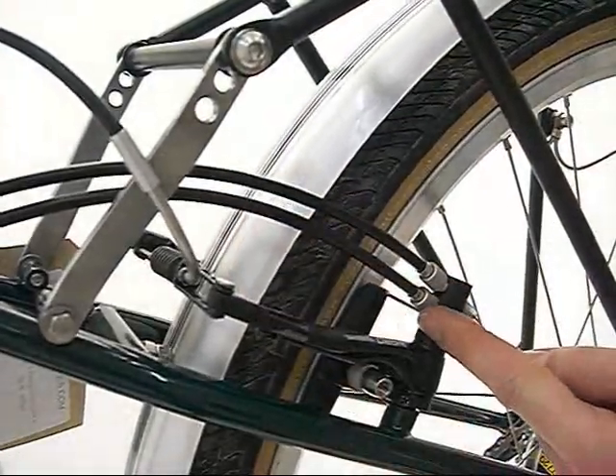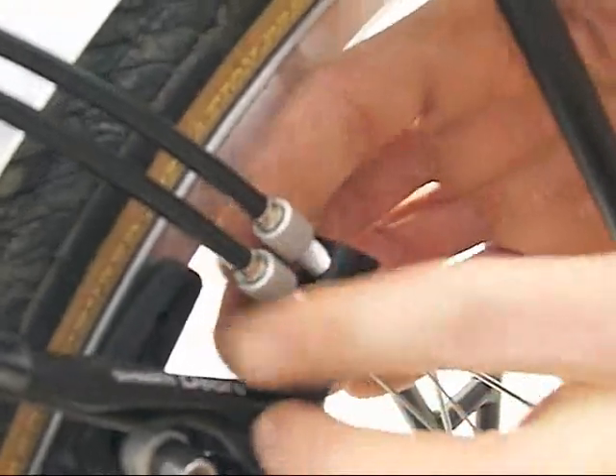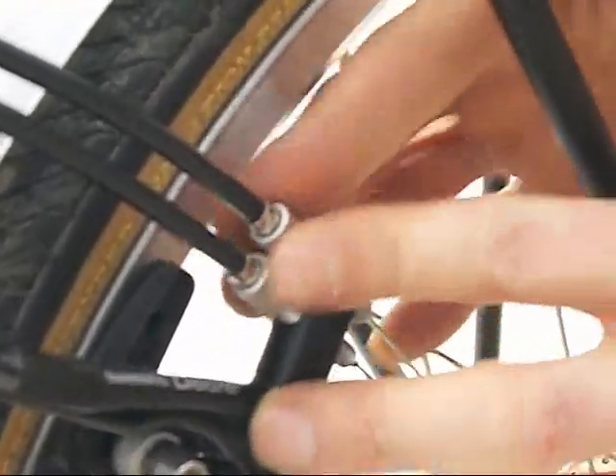Fit the top gear outer cable to the bottom adjuster. Before cutting the gear cables to length, screw in the cable adjusters fully, then unscrew each cable adjuster by two turns.